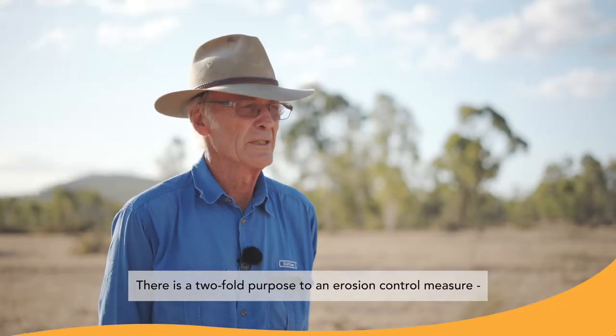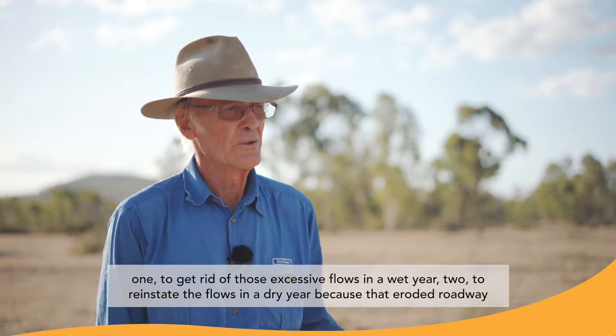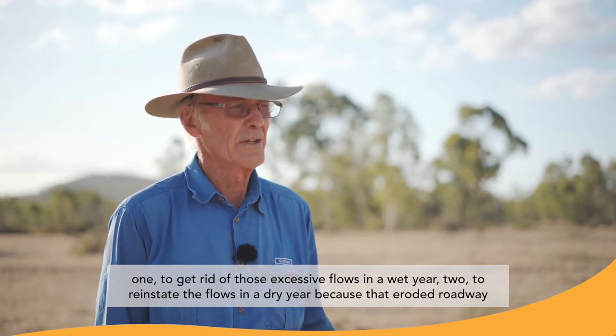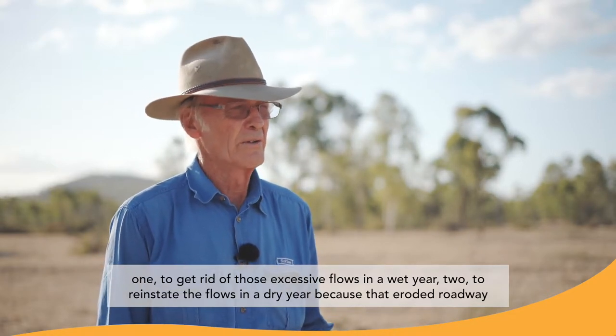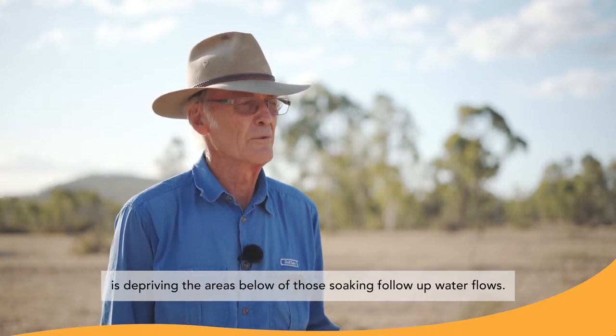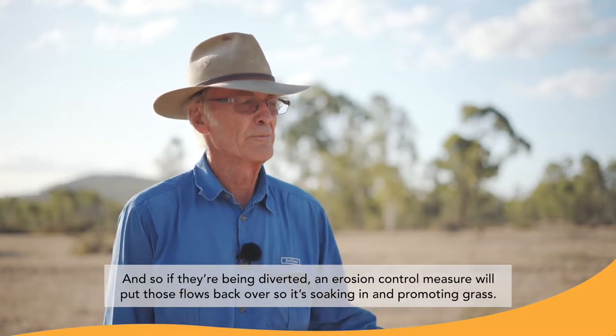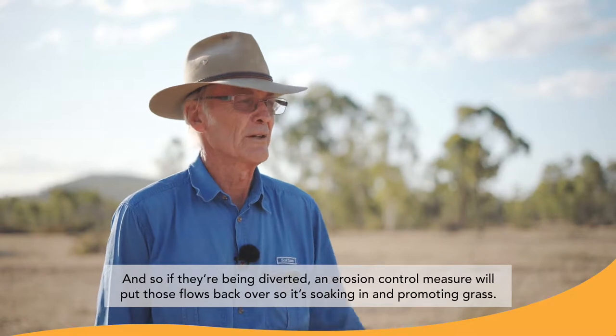There's a two-fold purpose to the erosion control measure. One, to get rid of those excessive flows in a wet year. Two, to reinstate the flows in a dry year. Because that eroded roadway is depriving the areas below it of those soaking follow-up water flows. And so if they're being diverted, an erosion control measure will put those flows back so it's soaking in and promoting grass.